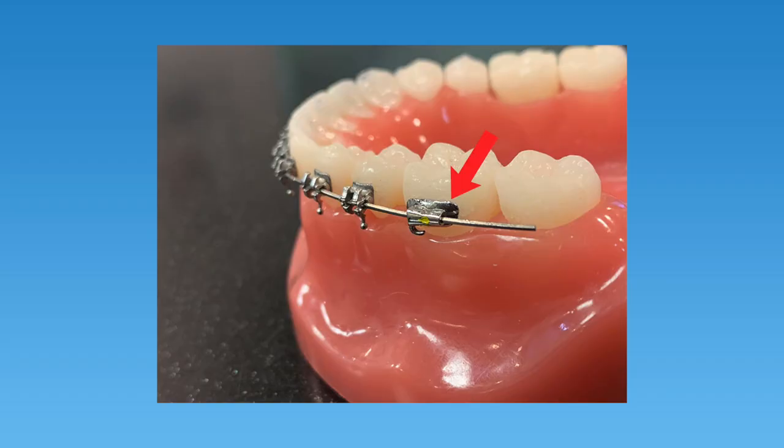So does a broken bracket hurt? Generally speaking, a broken bracket doesn't hurt. It might feel a bit annoying as it slides around on the wire, but usually there's not too much discomfort. If one of the brackets on the back teeth breaks, it may expose the end of the arch wire, and this poking arch wire can cause discomfort and may irritate the cheek.